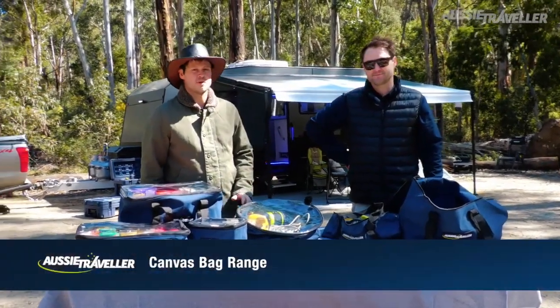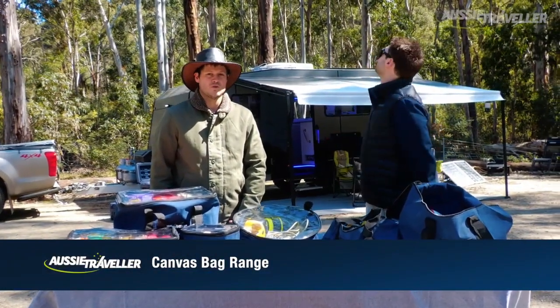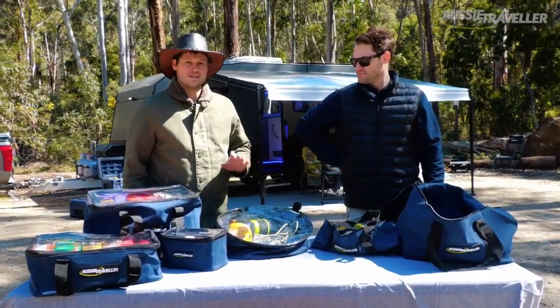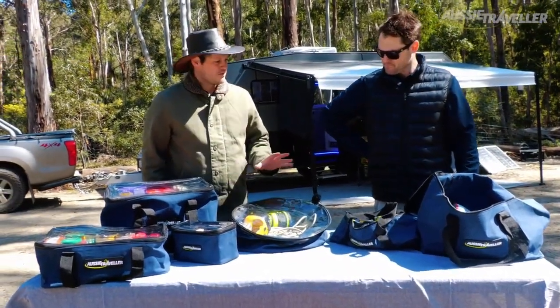Hey guys, it's James and Brendan here from Aussie Traveller. We've just arrived at Wombat State Forest in Victoria and we've just about set up camp tonight. We've got a few things left to go, but we thought we'd take a break and talk you through the brand new range of canvas bags that's just hit the Aussie Traveller business. Brendan, talk me through the range.